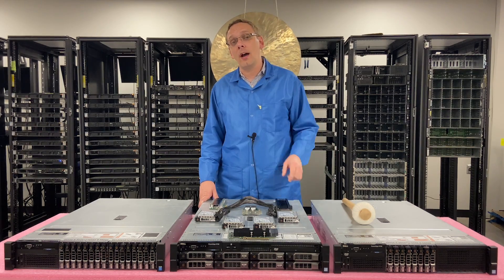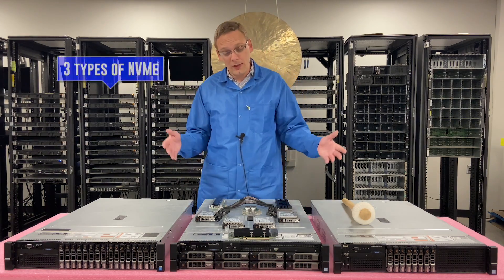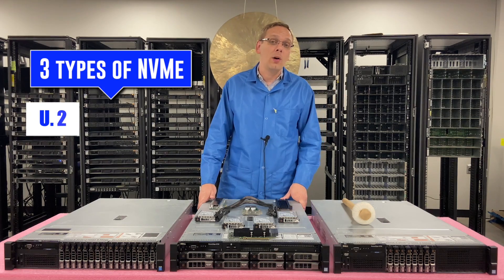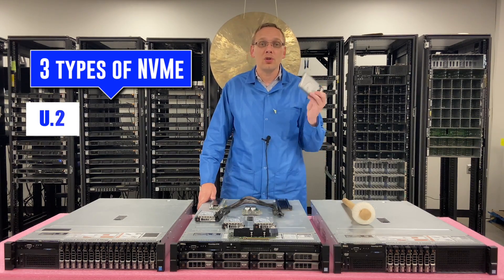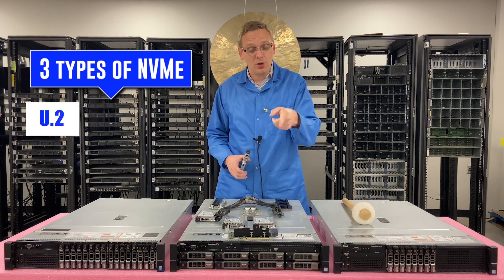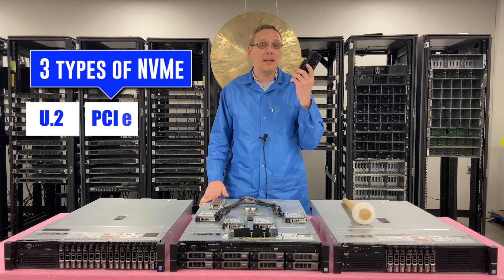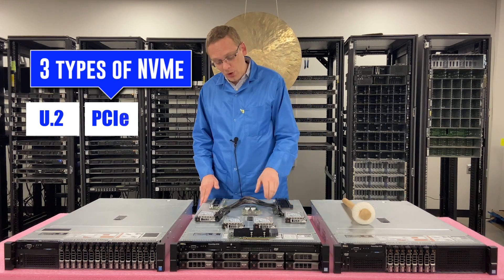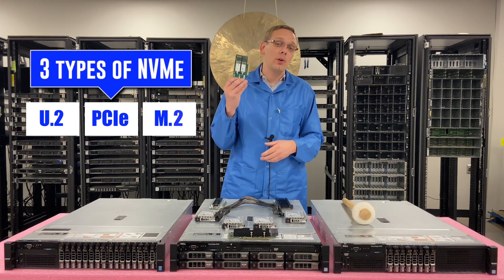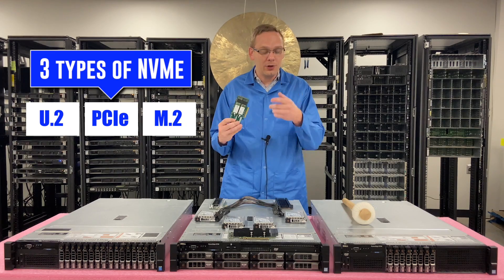At the end, we're going to show you how to enable slot bifurcation for the M.2 option. The types of options that you can use: there's U.2, which is basically a fancy way of saying a 2.5 inch drive that you can physically install into the backplane. We're going to go over the PCIe slot version, and then we're going to go over the M.2 option that you will need either a Dell Boss card or a Super Micro card.